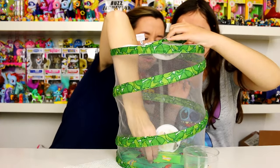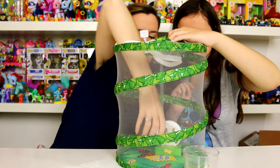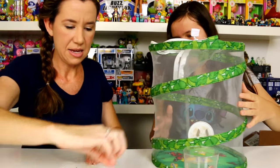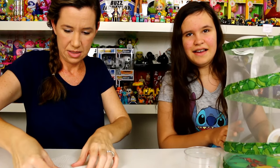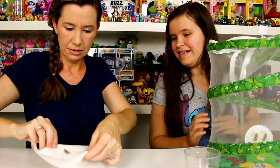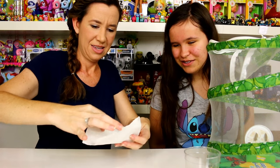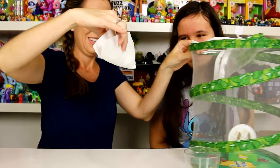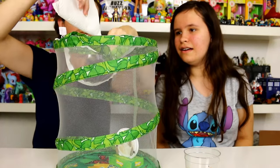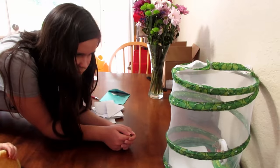Okay guys, you're going to hang out in here for a while. We're putting the last one in — you can see his tail is still wiggling. He sure is moving though! We'll see you guys in seven to ten days.